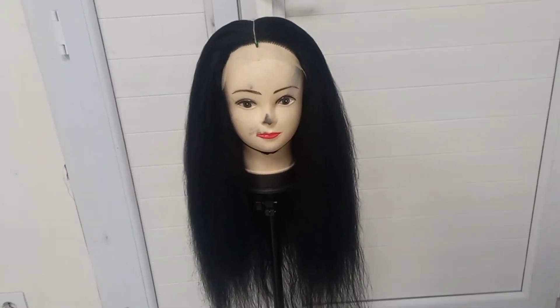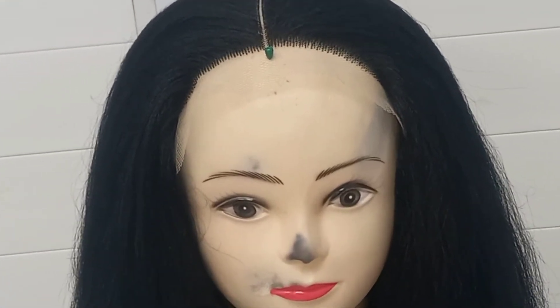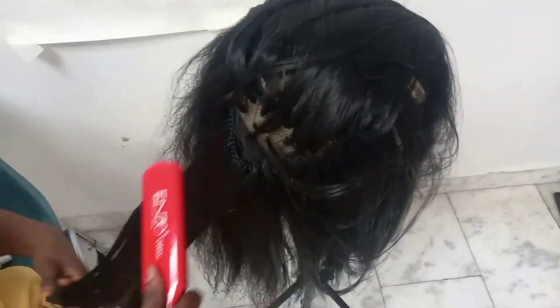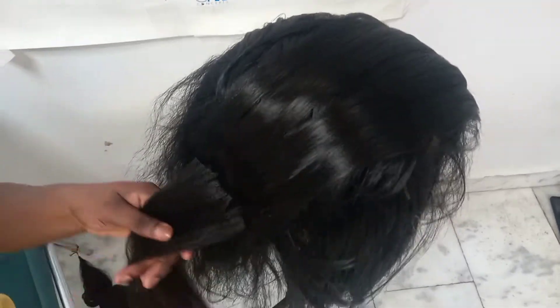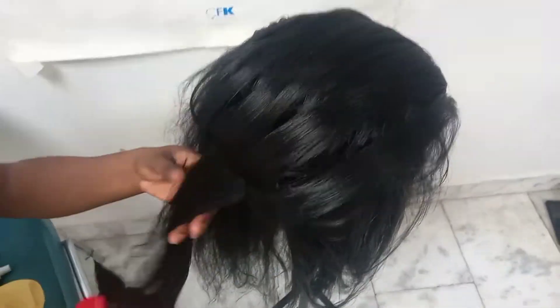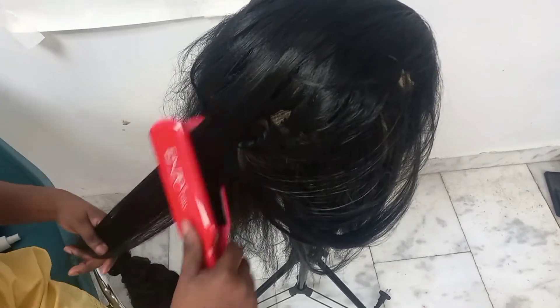After I finished crocheting the black cap, this is how the hair is looking. I've detangled the hair very well, combed it very well, and creamed it. Right now I'll be straightening it with my iron on a low heat so that the hair will not melt. Make sure anytime you do this, do it on a low heat.